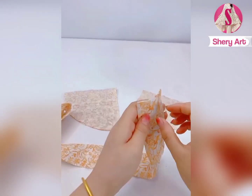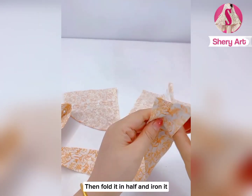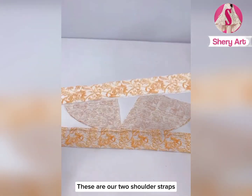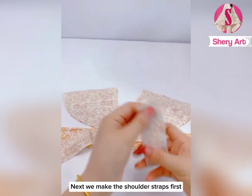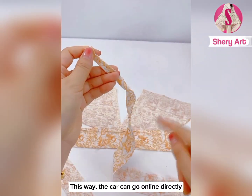This strap on the lower side — I've ironed it. Fold both sides in 1 centimeter, then fold it in half and iron it. This is what it will look like after ironing. These are our two shoulder straps. Next we make the shoulder straps first. Let's fold this shoulder strap in half, then fold it in half again. This way, the sewing machine can stitch it directly.